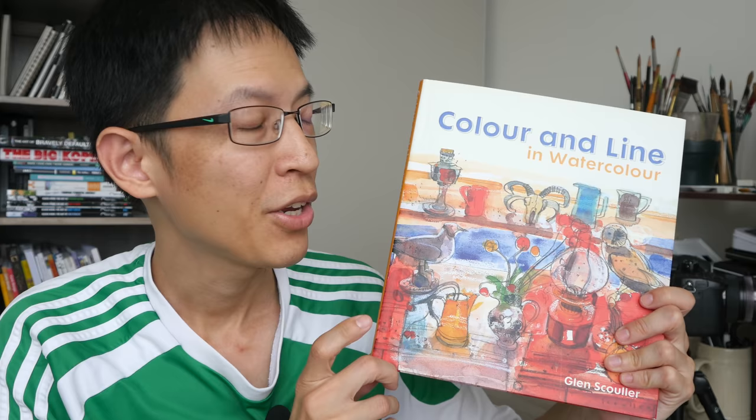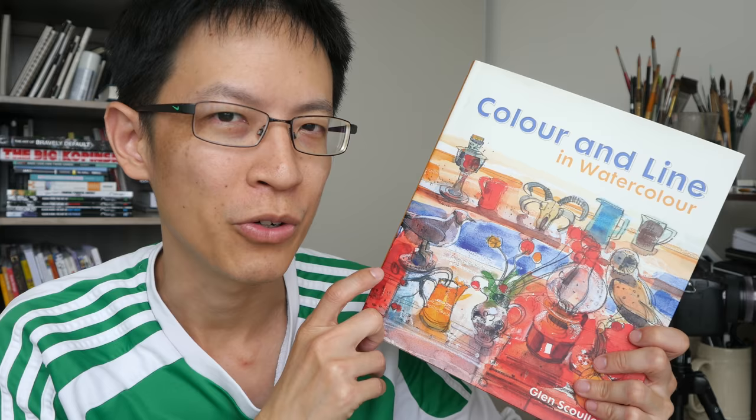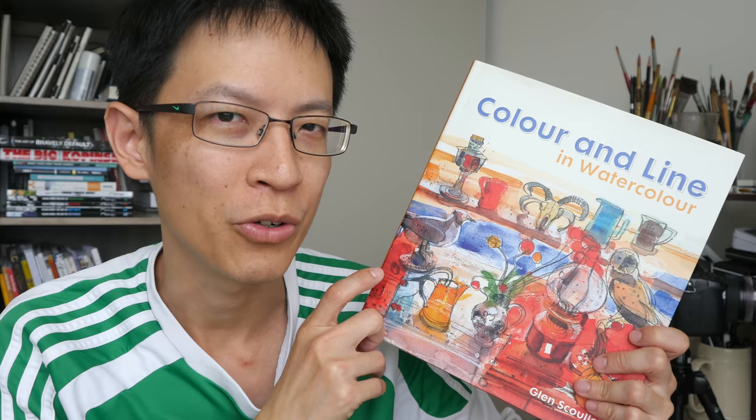You can find this book on Amazon and Book Depository — the affiliate links are in the video description below. And if you want to check out more art book reviews, you can visit my YouTube playlist and also my website, links below as well. Thanks for watching, see you in the next video.